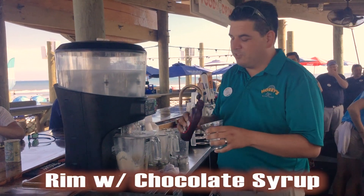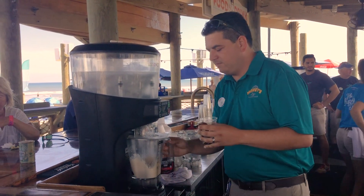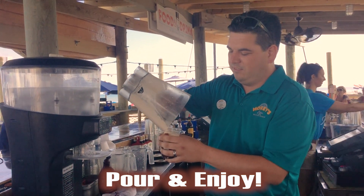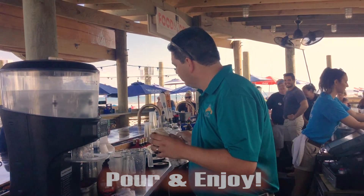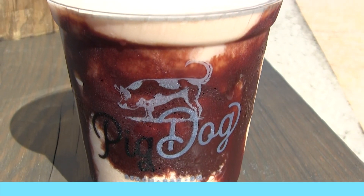Then you finish with chocolate dessert. That's the Bushwhacker. We'll be right back.